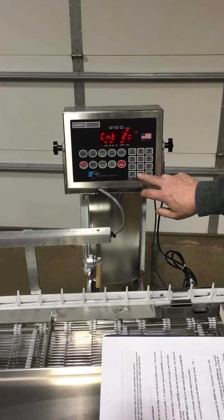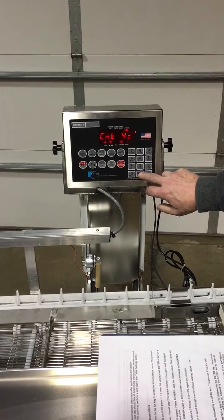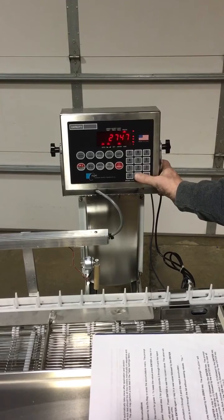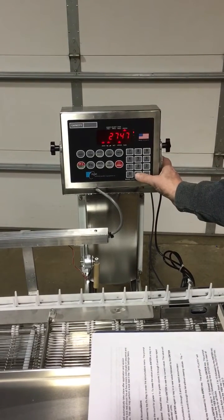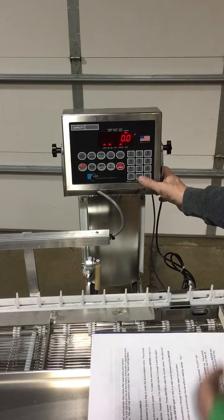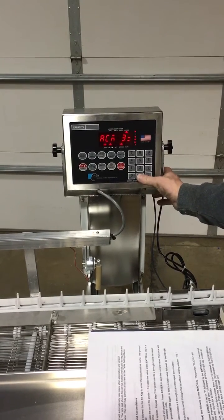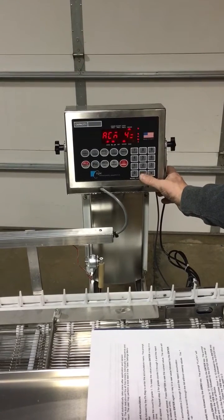For grade two we had 42 eggs, grade three had 12, grade four had 33, count number five had 12, and no rejects. Here we have the accumulation for each grade. We had 2,477 grams total for grade one. Pressing enter gives us an average per egg for grade one. We go to accumulation two: 2,870 grams with an average of 68.3 grams per egg. Grade three had an average of 64.5 grams per egg, and so on for each grade.